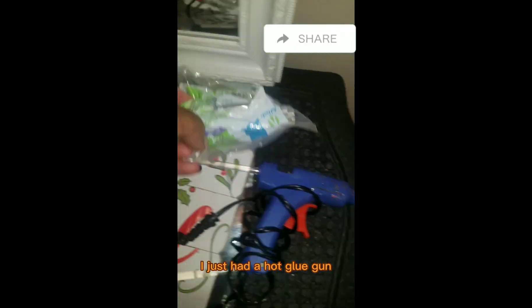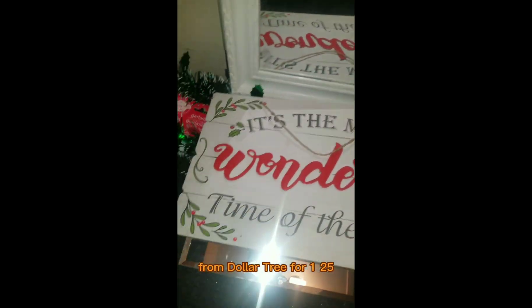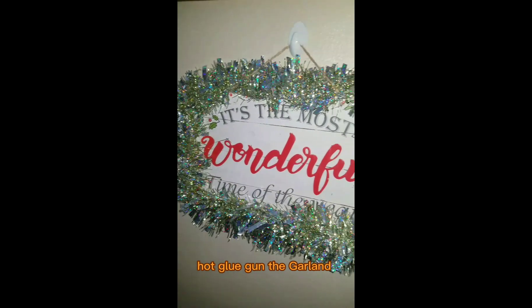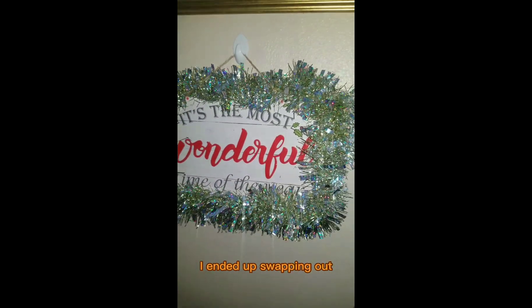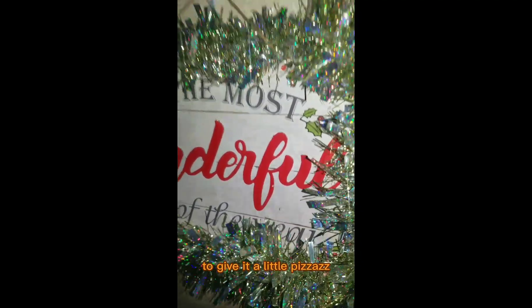I just had a hot glue gun. I took some old garland. I took a sign that I got from Dollar Tree for $1.25, and then what I did was hot glue gun the garland around the sign. I ended up swapping out the green for some gold that I already had to give it a little pizzazz and a little bling.